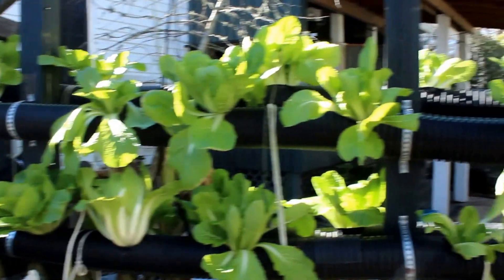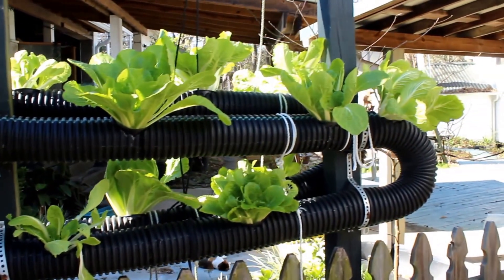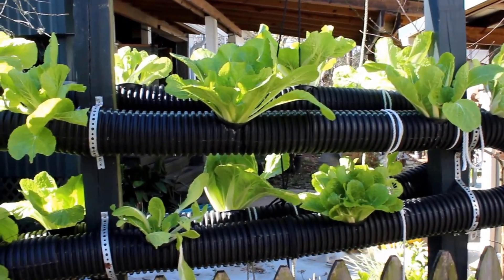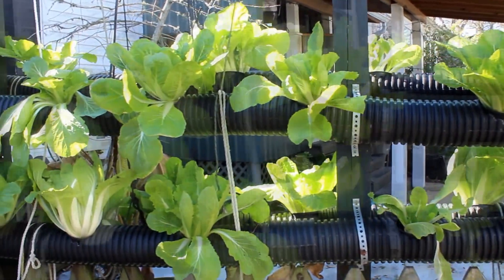What I typically do is harvest the outer leaves and just let the rest grow. It's winter time right now and it thrives in the winter, so I'll have a pretty good growing season.